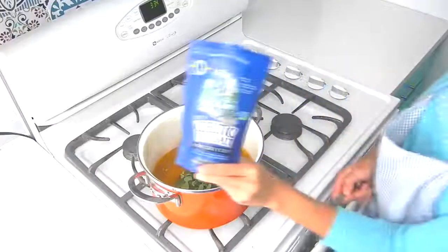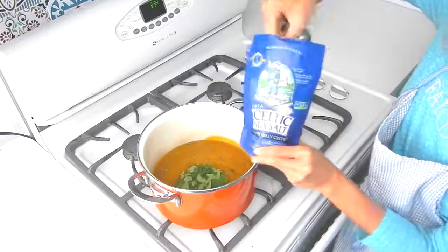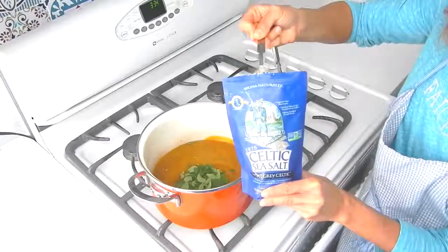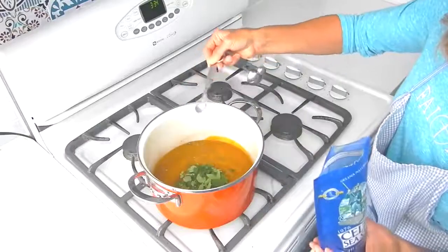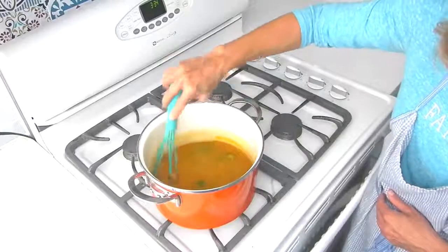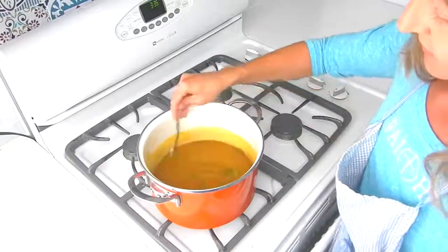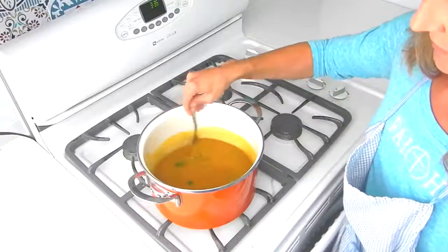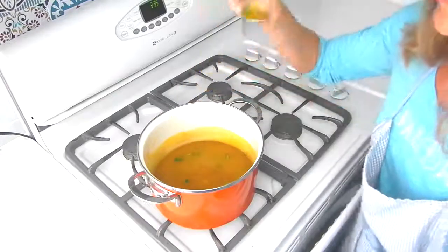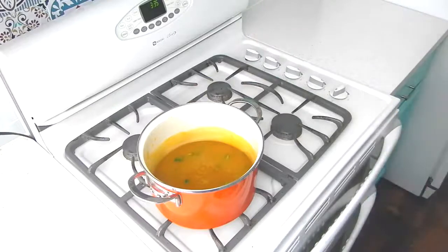It's sea salt time. Use a minimally processed sea salt — I personally love the Celtic sea salt. Minimally processed means it's not bleached, not stripped of its mineral content, and no anti-caking agents are added to it. I added one full teaspoon to this pot. Give it a stir with the whisk, then give it a taste. This is the part where if you feel it needs more herbs, more salt, or a dash of pepper, now's the time to add it.